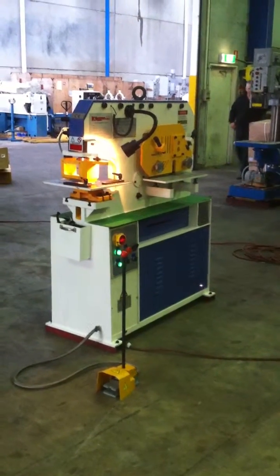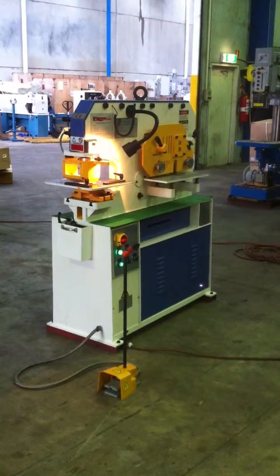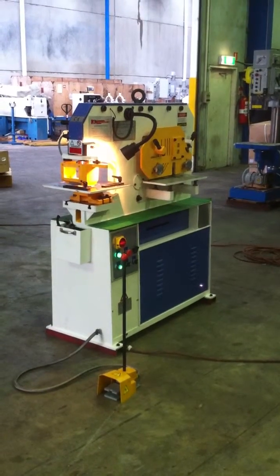Welcome to Wassep Plant Machinery. Today we're going to demonstrate our new hydraulic PS50 single cylinder hydraulic punch and shear.